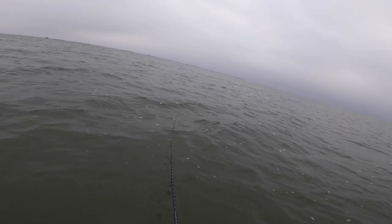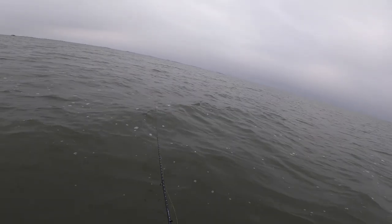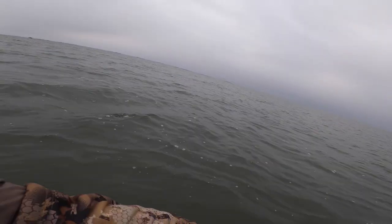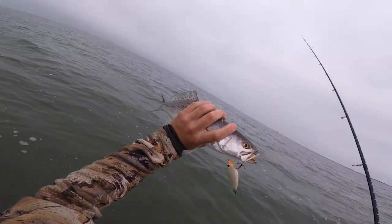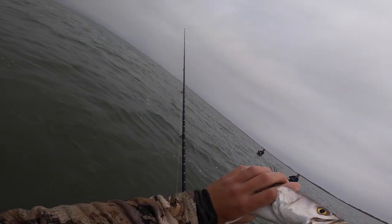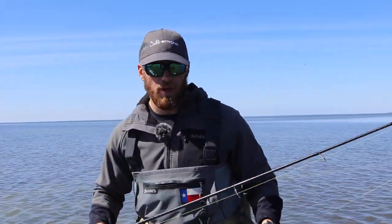So as you're walking that dog, what you're going to find is on the pauses, a lot of times you will get a great hit because that lure is going to settle back down. You've got that great walk-the-dog action, and a lot of times when the topwater bite slows down you can break these out and get some really great bites. That pause and settling down, getting down to where the fish are on the bottom when they're really lethargic, works really well to get these fish on the bite.